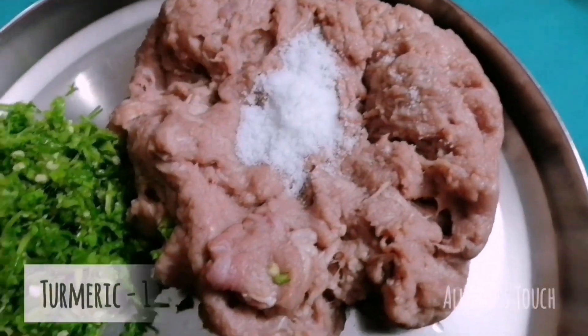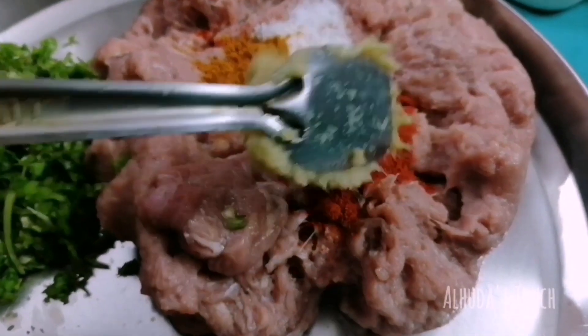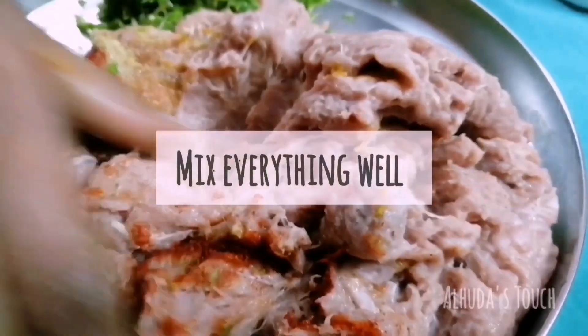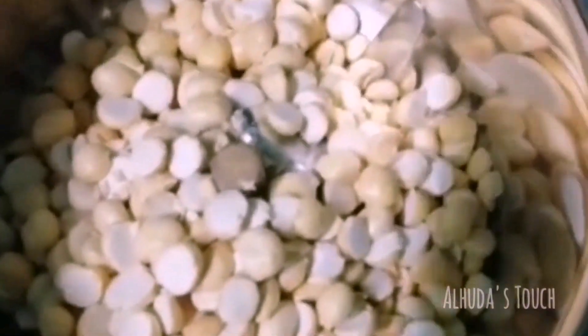Now let's start marination. Add salt as per your taste, turmeric powder, chili powder, and ginger garlic paste. Mix everything well. After mixing, let it rest overnight or for eight hours — not four or five hours, it has to rest for eight hours.